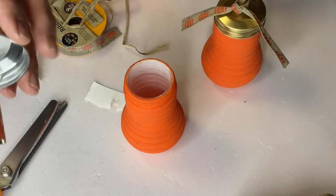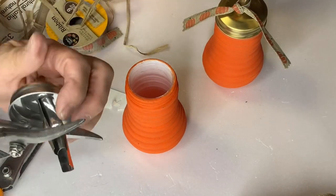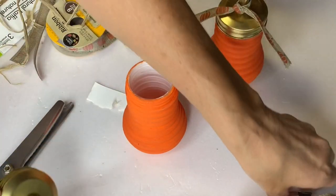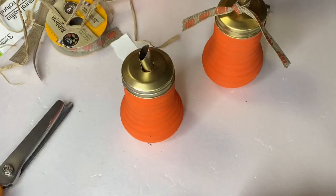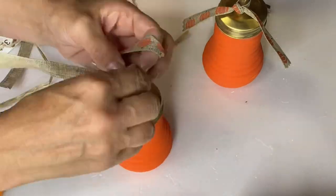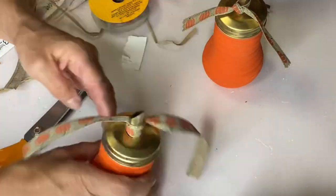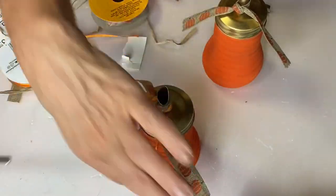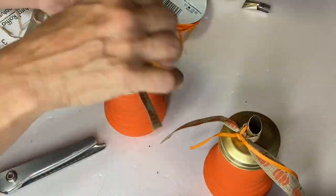Now you want to take the lid and cut off the internal spout. If you're going to use the bottle to fill anything, it's not a necessary step. I saw these as cute little pumpkin gifts and I'm going to fill them with candy. Then I just took a plain orange small silk ribbon and added it to the top as well.